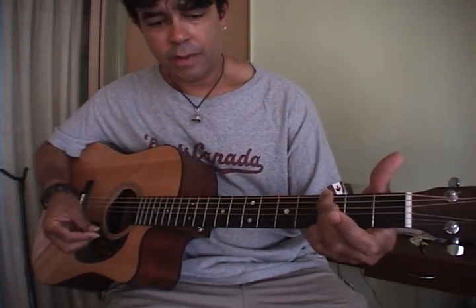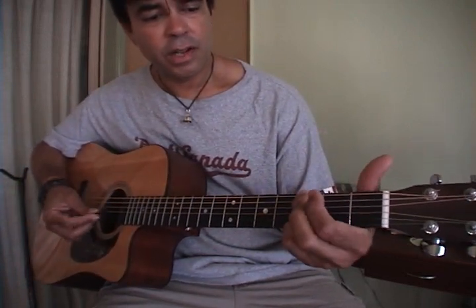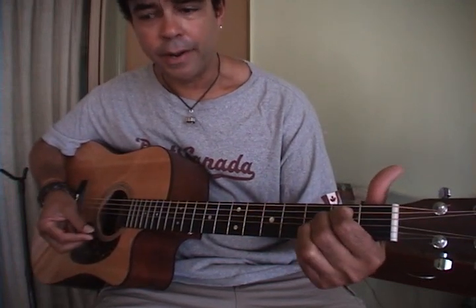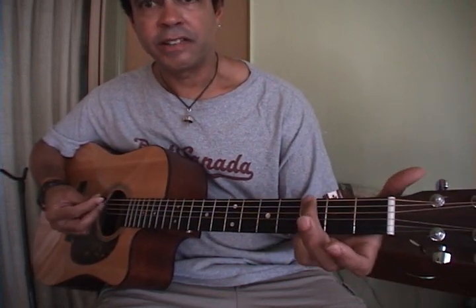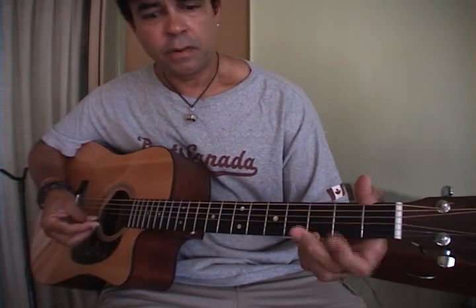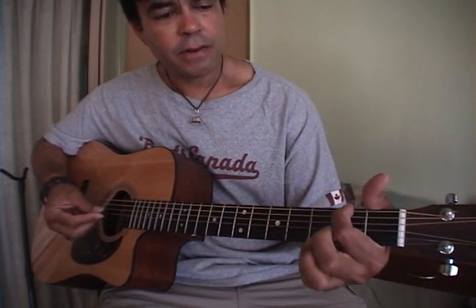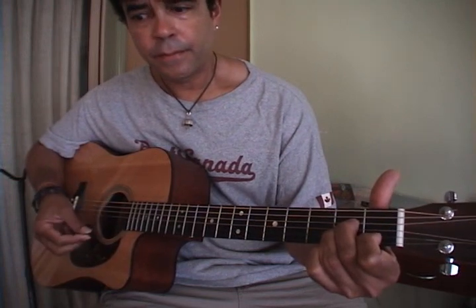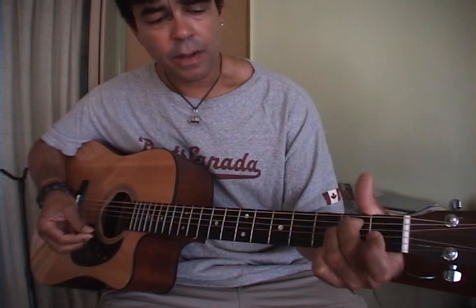So anyway, it's a G — the open G. And here's a nice little thing: G, hit the F sharp, then to the E minor — it's a nice thing you hear in a lot of songs too. So, 'long, long time ago' — this is G, F sharp, E minor, then A minor, then back to E minor, and then D.